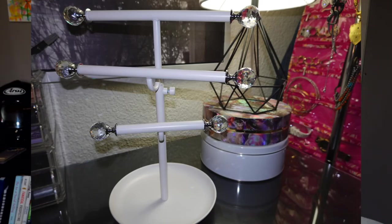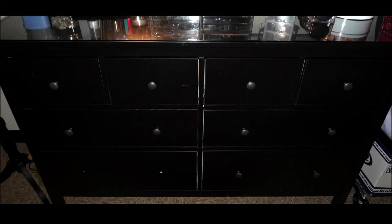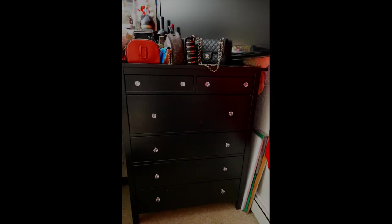I am also going to paint my jewelry holder from white to red, and I'll show you that in another video. The crystal knobs completely transformed my dressers.